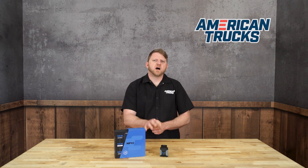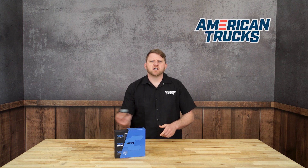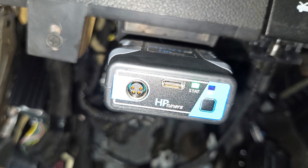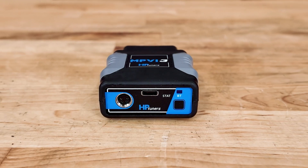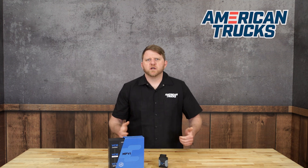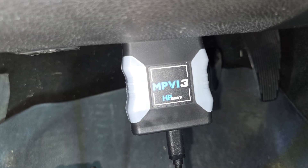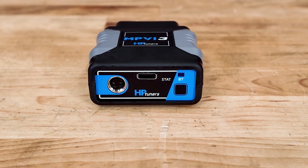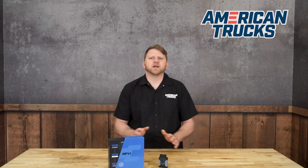This tuner is compact and rugged — small enough to just toss it in your glove box, but tough enough to hold up to shop use and life in your truck. It plugs directly into your OBD2 port and uses USB-C or Bluetooth for connecting to your device. All the tuning is done through HP Tuners' VCM editor and VCM scanner software, which you can download right from their website. The device itself has no screen — it's designed to work in tandem with a computer for full control and customization.